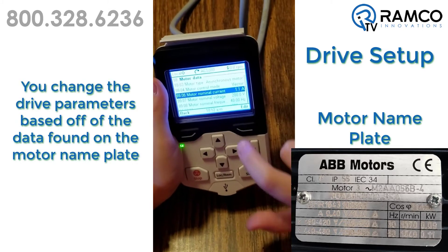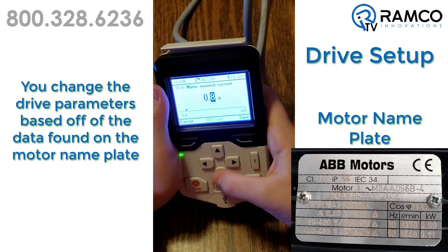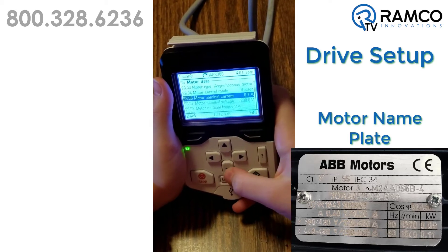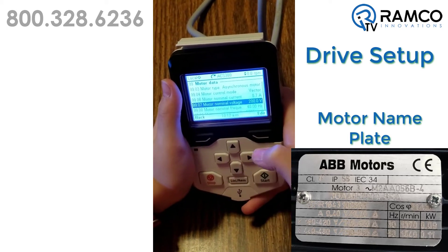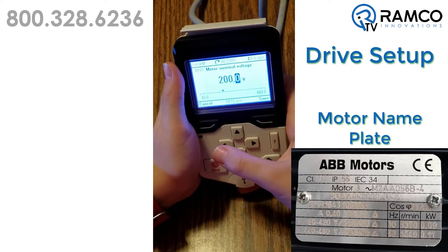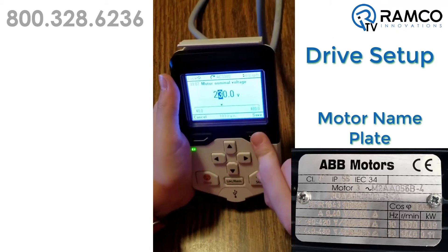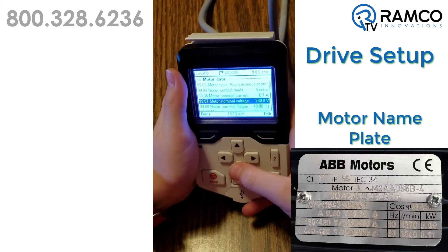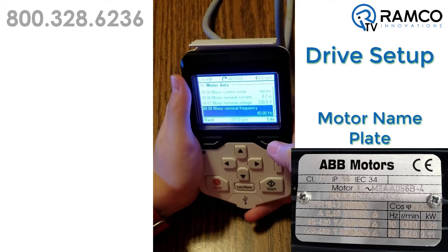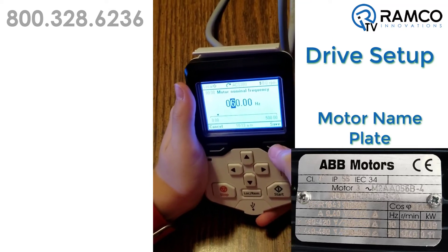What do we need to change it to? So I push it here? Yep. 0.7. Save. Got it. And motor nominal voltage. Now what do we need to change it to? 230. So I can move that and go up to 230. And push save. What's the next one? Motor nominal frequency. And that needs to be 60. Save.